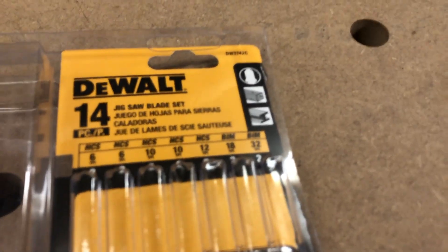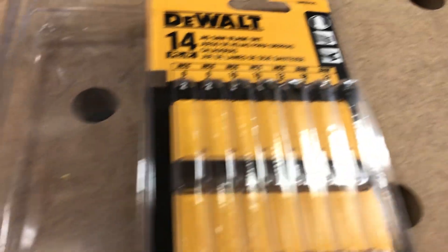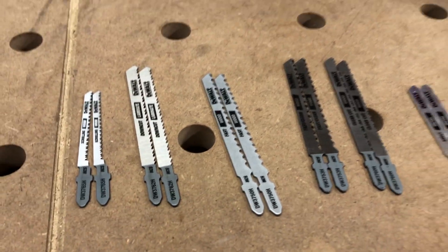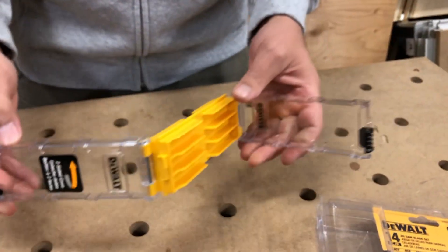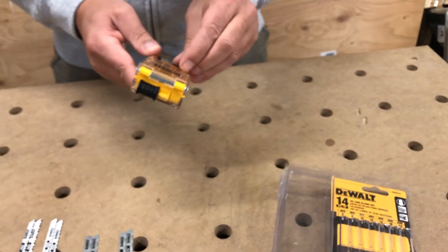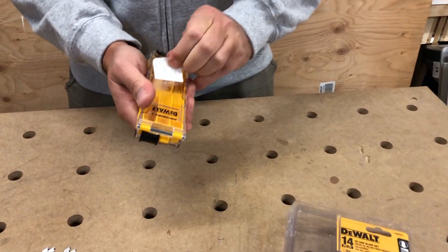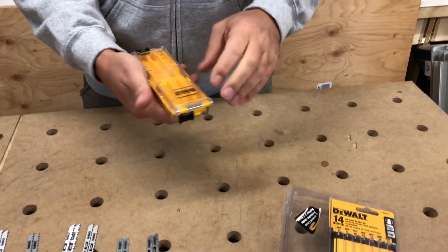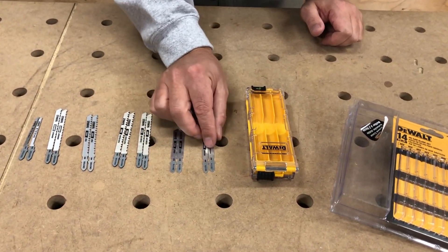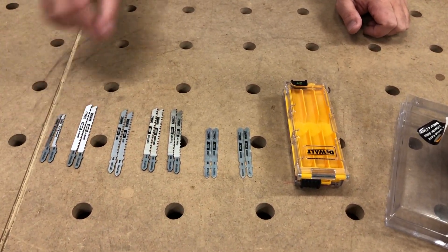Very handy. Perfect for a gift if you're thinking about Christmas right now. It's just super handy to have and you can hold so many blades in here. It's nice and compact, really durable. The sticker can come off if you're wondering — and there we go, sticker's gone. Yeah I really like it. This is for the dual jigsaw, as you probably figured out.